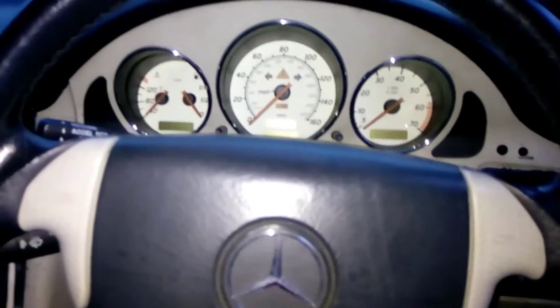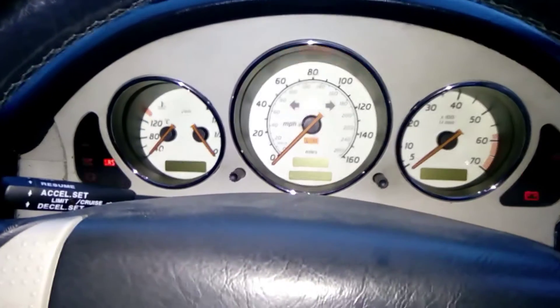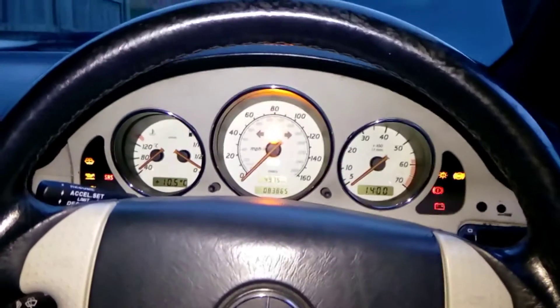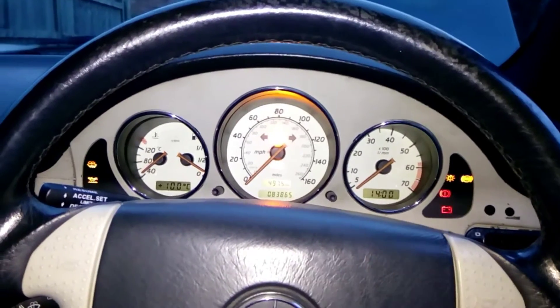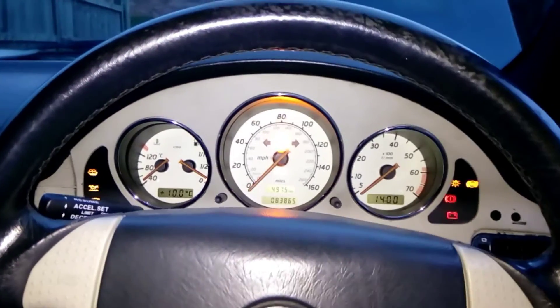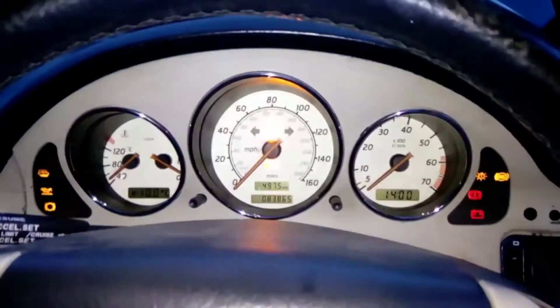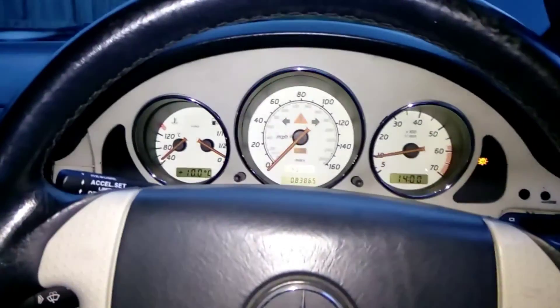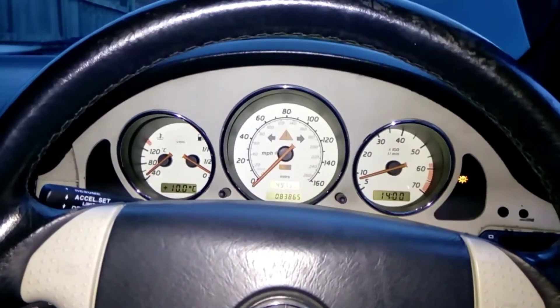Hi guys, it's Ben from M111. So this is an S-AM. Interesting issue developed that can be mistaken for another issue, so I'm going to show you exactly what I'm talking about. If I start it up — beautiful, runs like a dream.